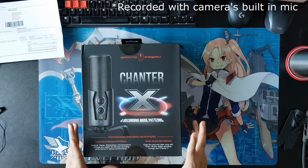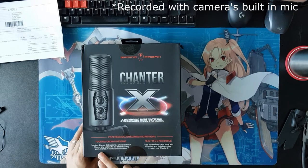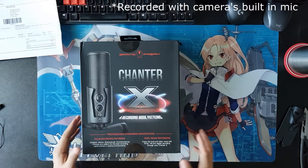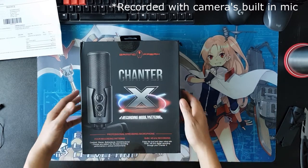The Chanter X microphone from Gaming Freak. This has four recording patterns: cardioid, stereo, bi-directional, and omni-directional. It's also a 16-bit 48kHz recording.